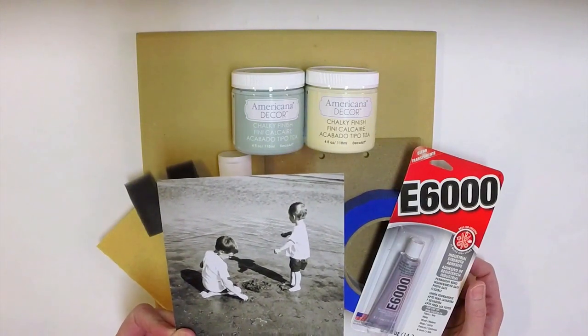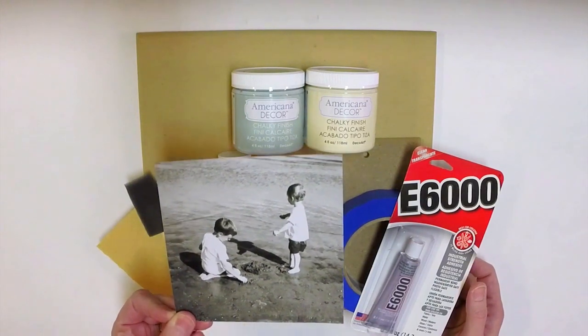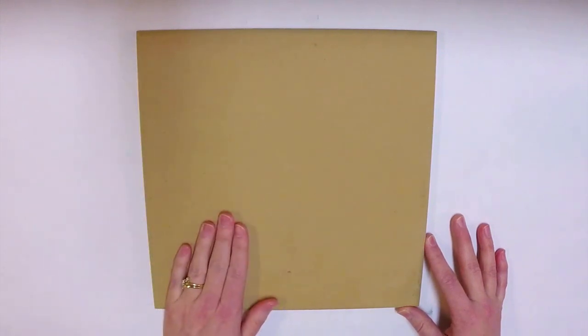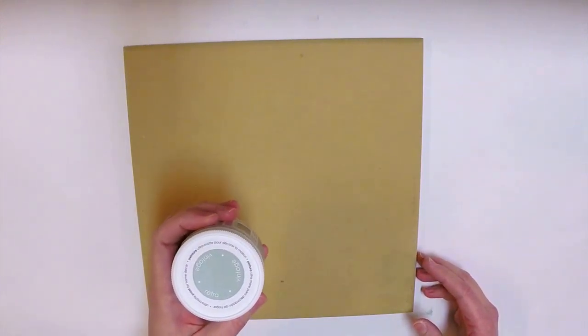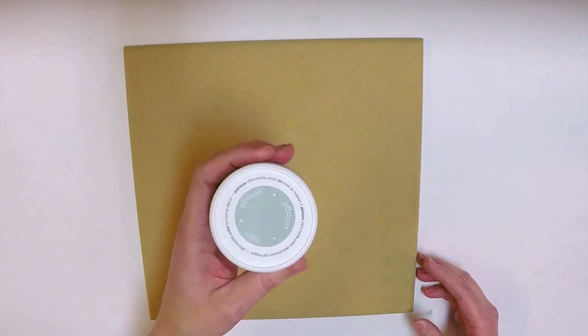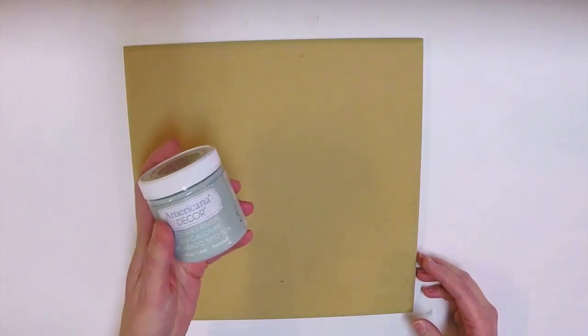I had a five by seven photograph printed and cut it down to five by five. The first thing we're going to do is paint the base color onto our board — the entire surface plus the sides, and if you wish you can do the back although nobody is really going to see that part. I'm choosing to paint the base with this blue-green color called Vintage; it's Americana chalk paint.